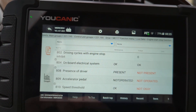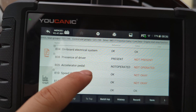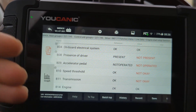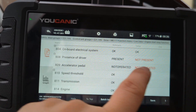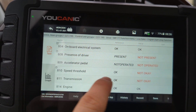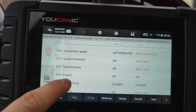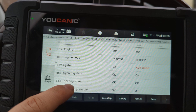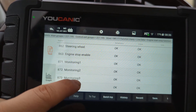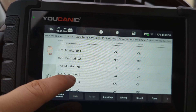Once you connect the seat belt, that changes to 'present.' Accelerator pedal needs to not be operated — like when you come to a stop — so that is okay, it's the way it should be. But speed threshold is not met, and then transmission is not giving the green light basically, so the system overall is not okay.